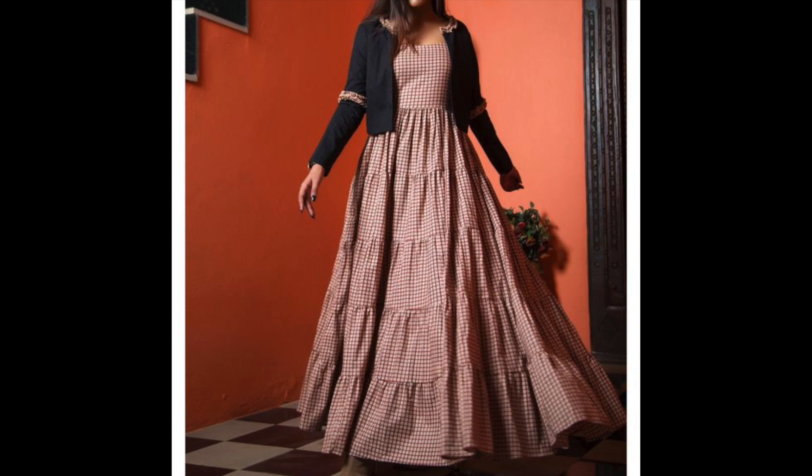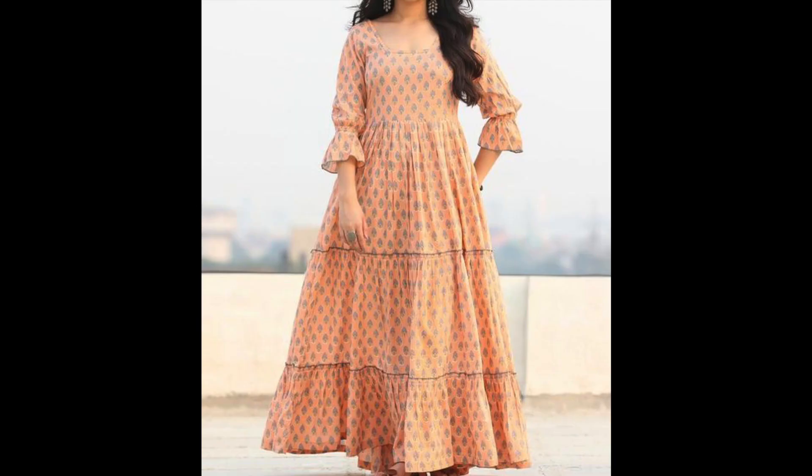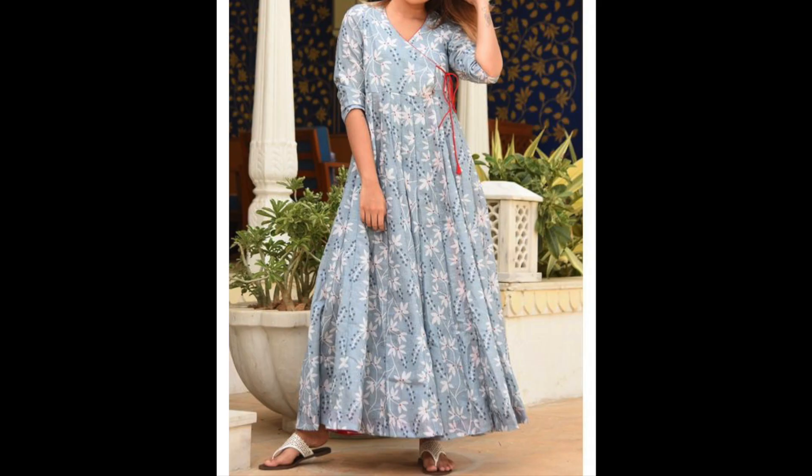Hey guys, I am Preeti and welcome back to my channel. So guys, how are you? I hope you will be very good. In this video, I am sharing with you the design of cotton dresses.